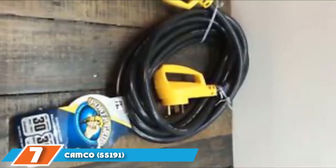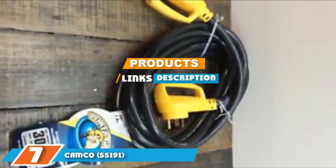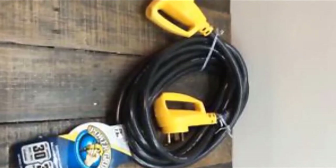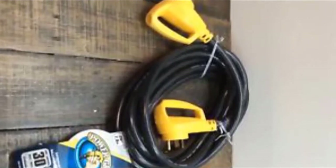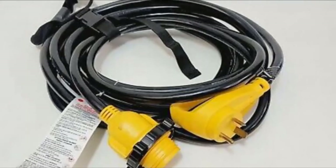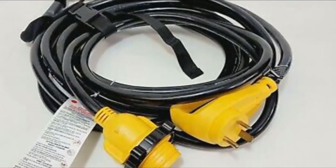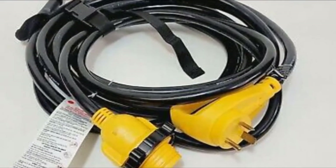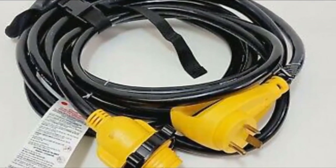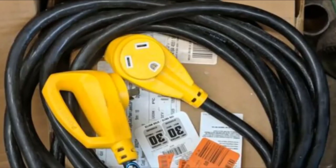At the 7th position of our list, we have the Camco 5519125 Power Grip 30 Amp Extension Cord. Reaching distant power outlets for connecting my RV is always a struggle, so I figured I'd get a long and heavy-duty extension cord. I've heard from a friend who owns a Tesla that this cord is a lifesaver for him, because sometimes, even with his tiny car compared to my RV, he still finds it difficult to charge his car because he cannot park close enough for his power cord to reach the available power outlet.